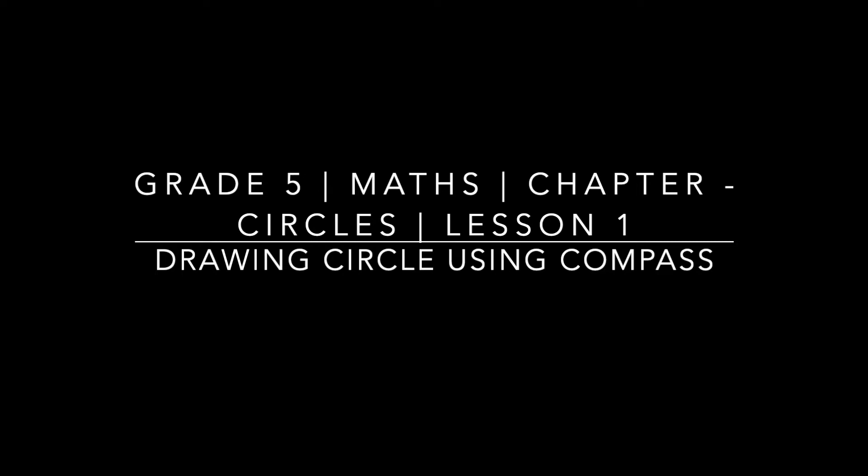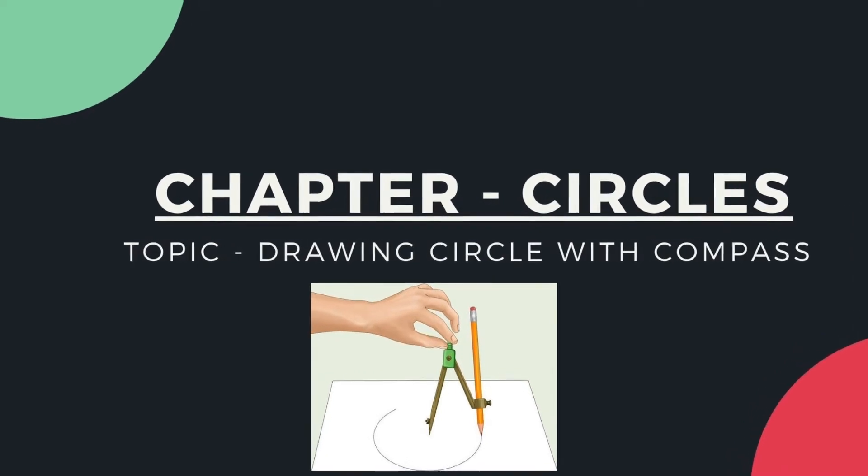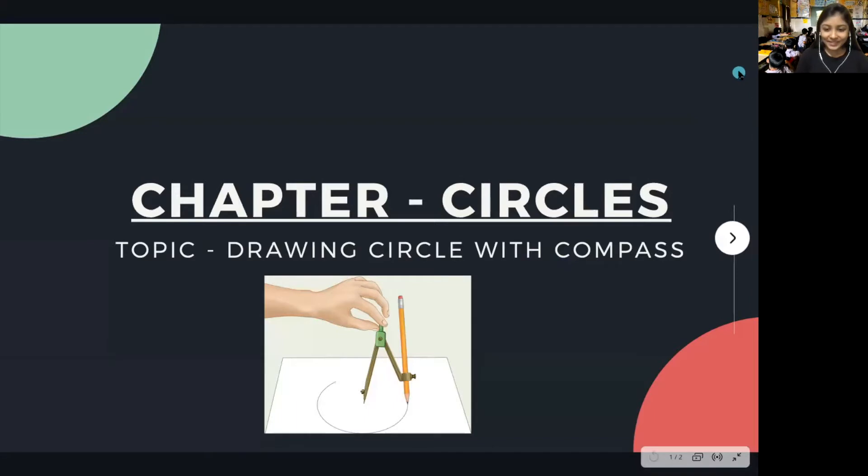Hello kids, welcome to today's class. Today we are studying the chapter 'Circles.' We all know about circles — it is a shape — but in this chapter we are going to study more about the shape circle. Today's topic is drawing a circle with a compass. This is what is called a compass, and in today's class we will see how to draw a circle using this compass.